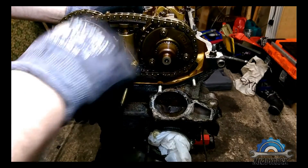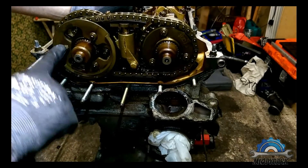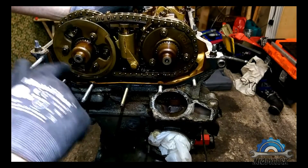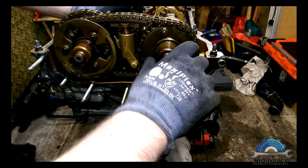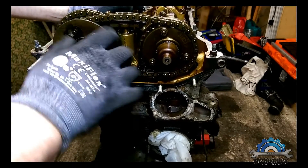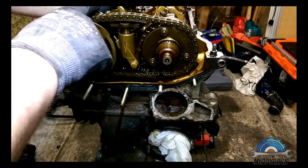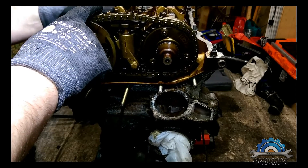If you want to do a bigger job, you have to remove all the camshafts. You have to start with these two chains — secondary and primary — then deal with the sprockets, wheels, spacers, and tensioner, and then you can start removing camshafts. So that's it for now.